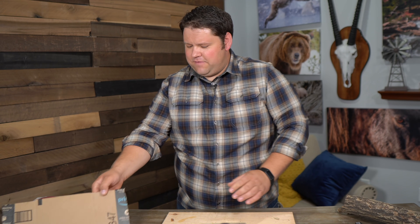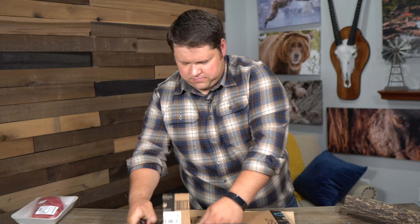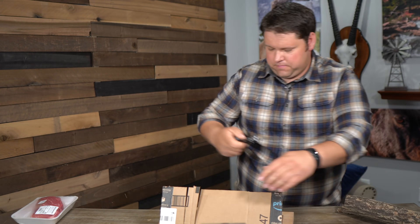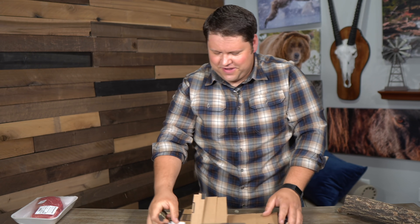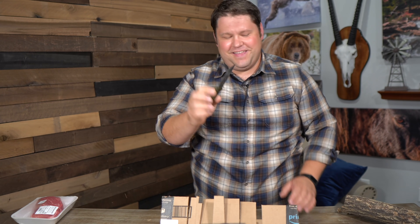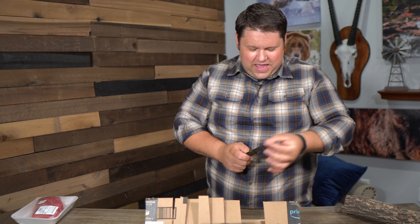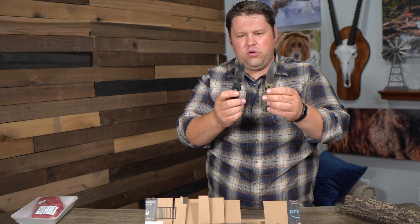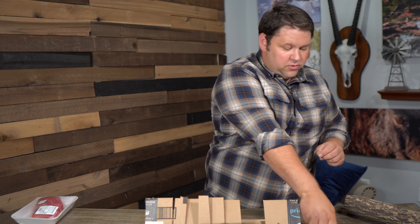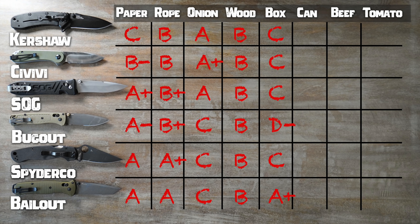For the next test, I have a cardboard box folded so there are three layers, and I'm going to cut across the grain of all three layers to see how well each knife does. The Benchmade Bailout is the only one that cut all the way through and well into the wood. Once again, these coated blades dragged a bit more — smoother blades do a better job of slicing. That's really interesting.